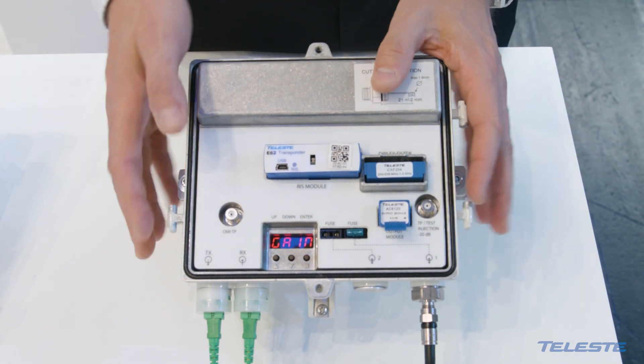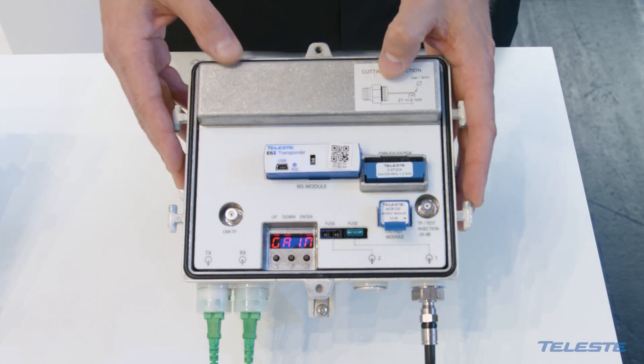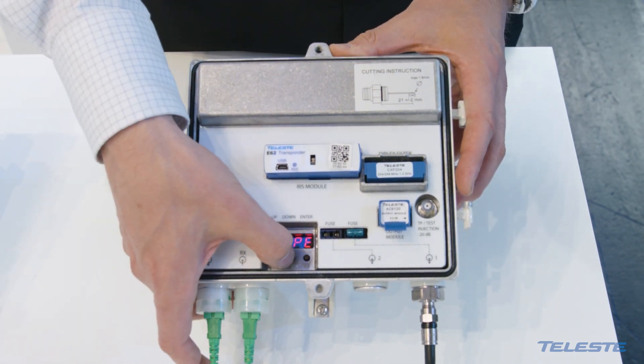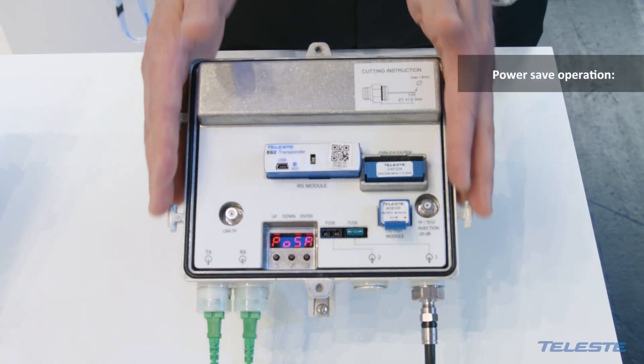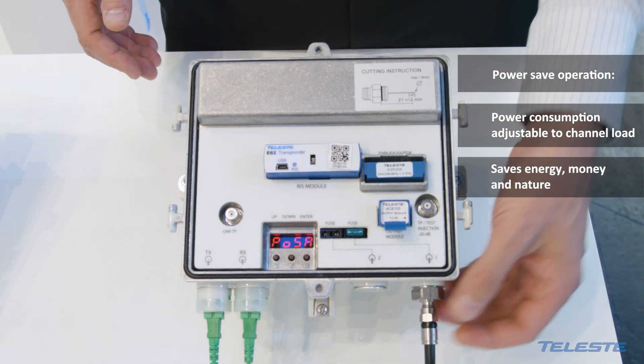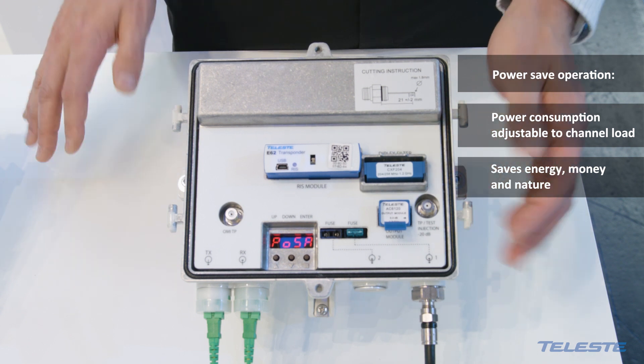Like the e-platform, the amplifier nodes include plenty of advanced software features. One of those is the power save operation, which means that if the output level requirement is low — much lower compared to the maximum capability — with WISE you can put it into power save mode.